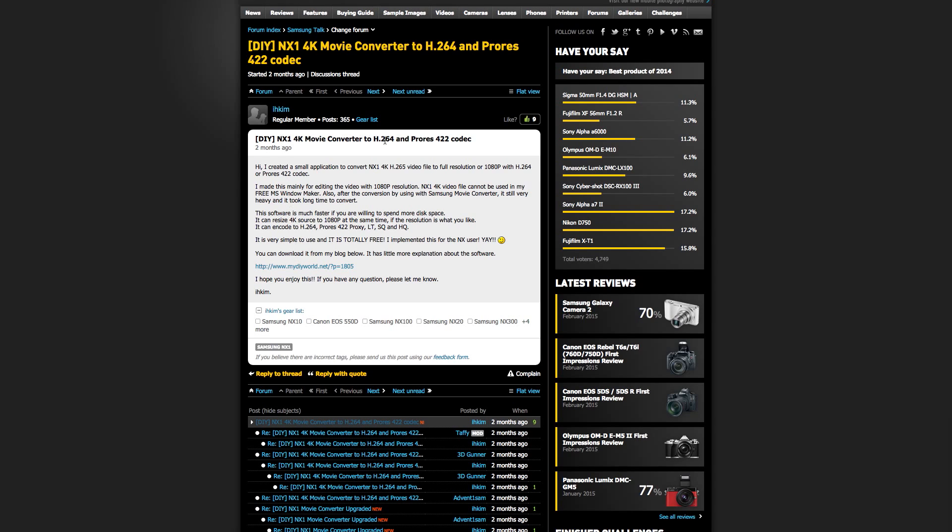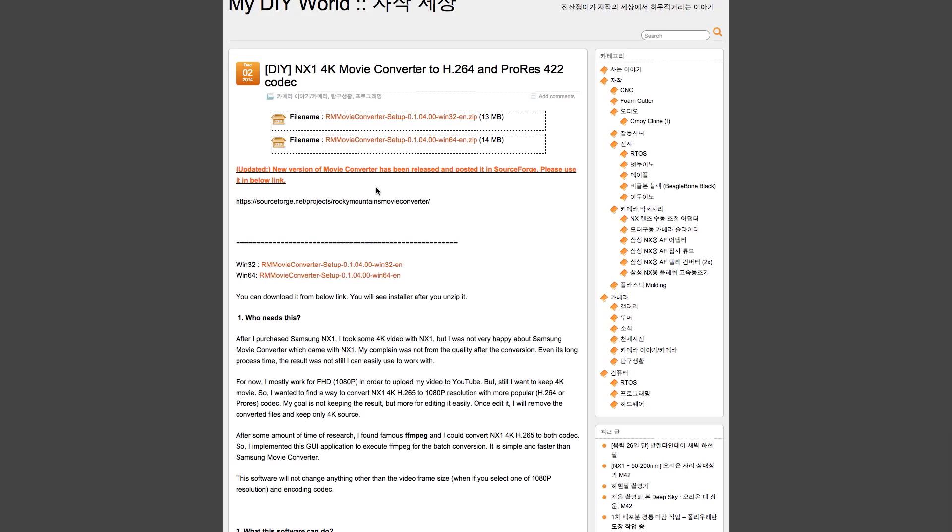I'm going to share that with you because if any of you are planning on getting an NX1, H.265 is not at this point ready for market, so it would be a good idea to convert it. I did some tests and the files look perfect — nothing wrong with them, they don't look bad at all and they're in full resolution.